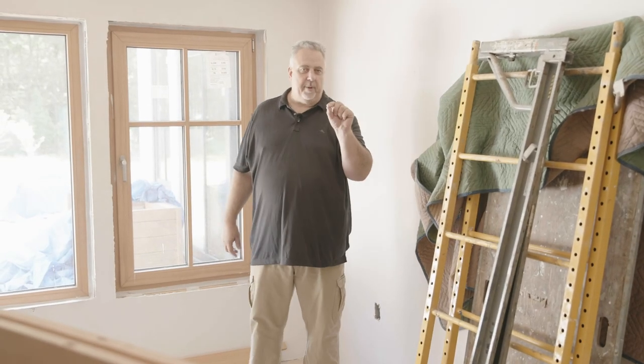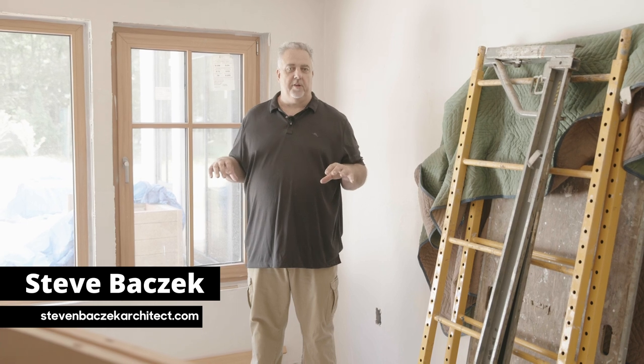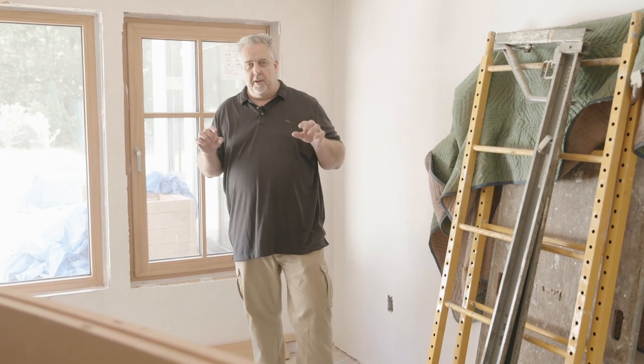Hey, welcome back to the Build Show Network. I'm Steve Basic, Architect. We're out at the ranch remodel today and you are not going to believe what's happening today. I've been waiting for today for literally months. Stay tuned, we got some exciting stuff going on.